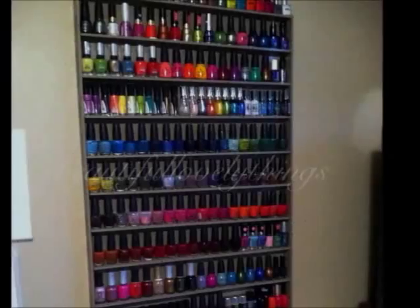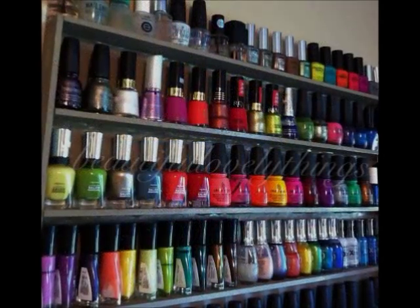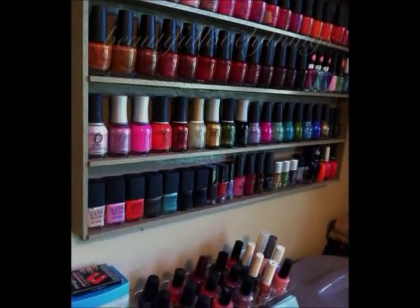Today I'm going to show you how to make a fun and easy DIY nail polish rack. I made it out of wood instead of foam board like most of the ones I've seen on YouTube. If you'd like to know how I made it, stay tuned.